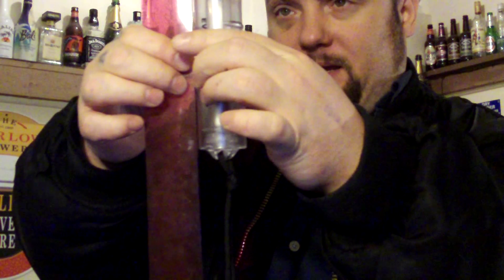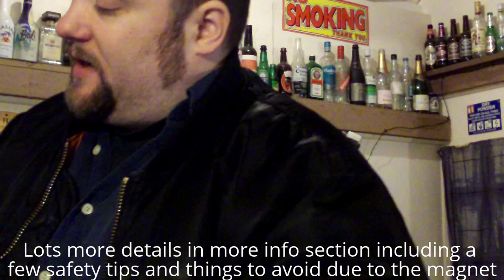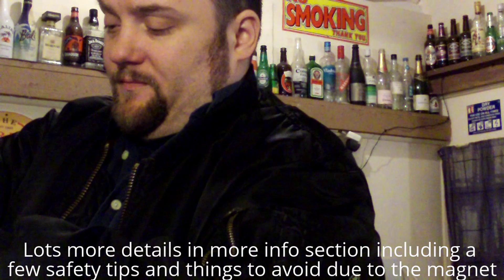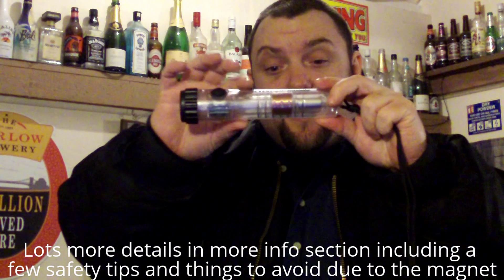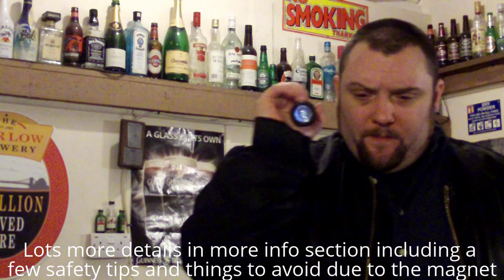Let's just look at the size quickly. The size is approximately 18 centimeters, which is about seven inches, and it weighs less than a standard torch - a lot less - but it's got no batteries in it.